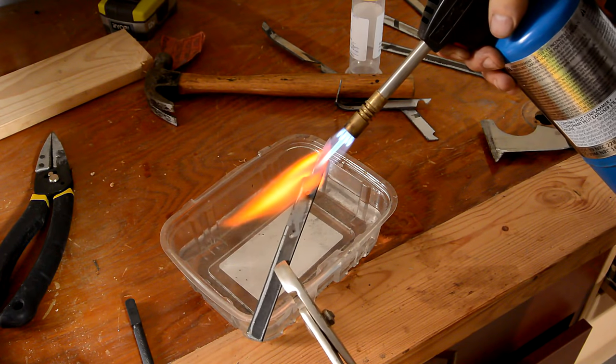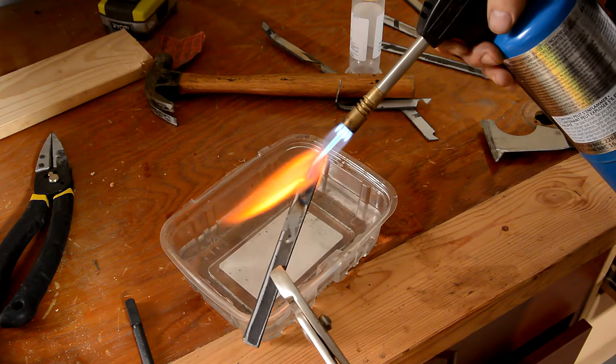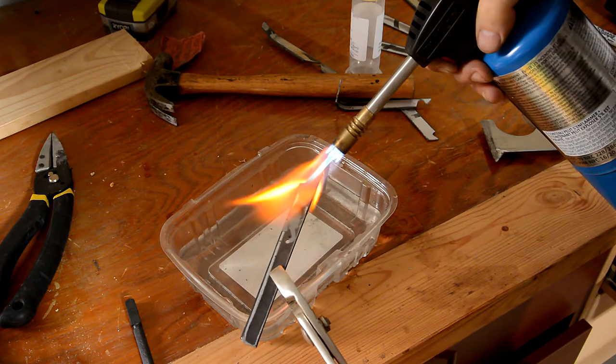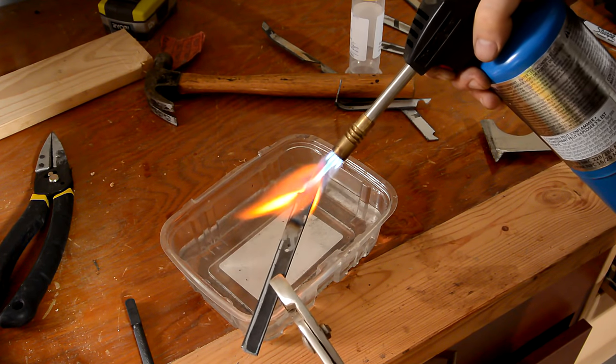Now to get the hardness back I need to heat it to a dull red hot and dip it in water to cool it down fast. I'm just trying to get it closer to the tang to get that part red hot as well. I think that's good enough.